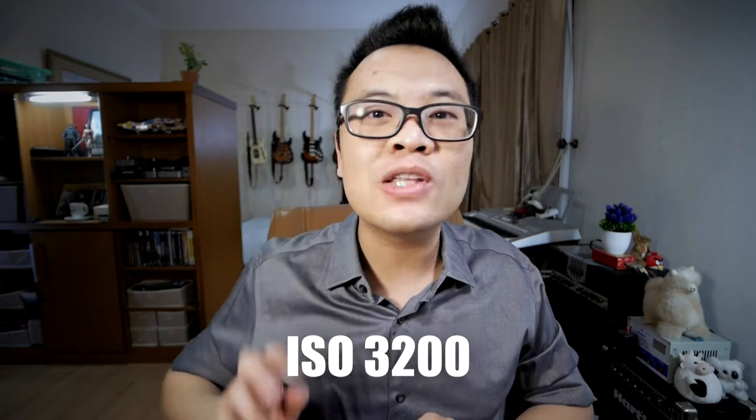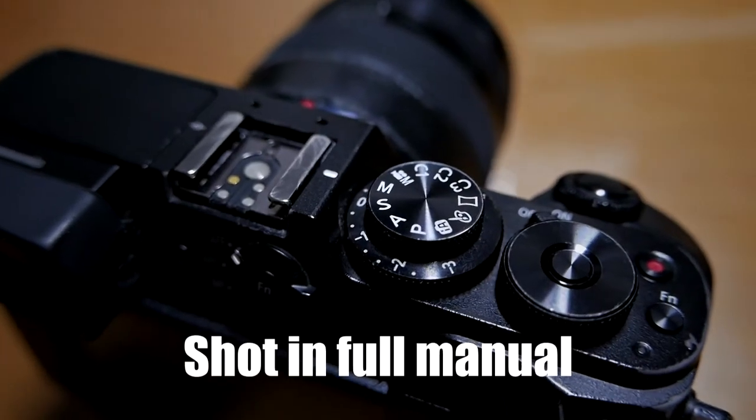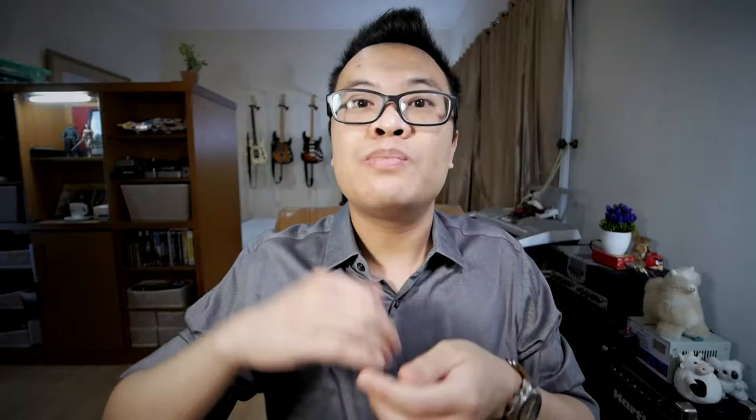The ISO I used is 3200, which is high — especially for a micro four-thirds camera like the Olympus EPL6. Using high ISO with a micro four-thirds camera is a little bit risky, but I'll explain why I chose it. The shutter speed is 1/160th of a second and the aperture is f2.0. I was shooting in full manual mode so I could control every single exposure setting — shutter speed, aperture, and ISO — individually, because I didn't want to trust the auto metering in high contrast situations like this. I was also shooting RAW, giving me the flexibility to edit white balance and dynamic range during post-processing.